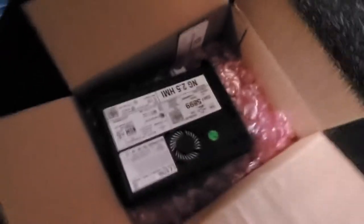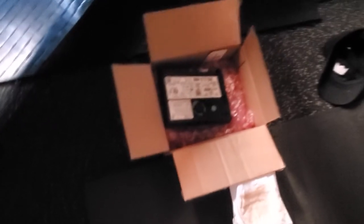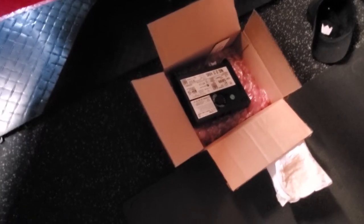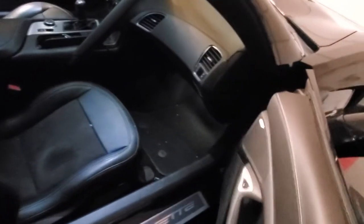I sent it off to JD IVI Systems — small business, trying to support the small businesses — and she got it done and knocked out in like two days and sent it back. So go ahead and install this; I've taken everything apart before and it doesn't take that long, so this video will probably be pretty short.